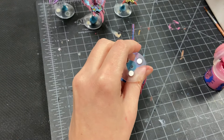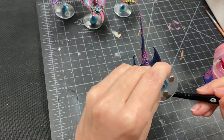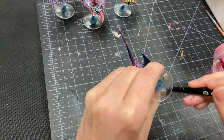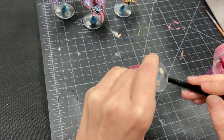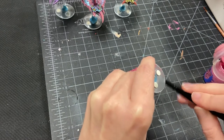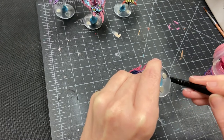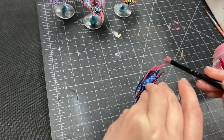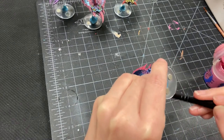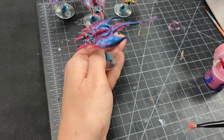These guys are now all done, aside from the bases. I'll just do a quick dry brushing of the bottom real quick. I will go ahead and do up their bases off camera, and I will show you all 12 of them finished here in a moment.